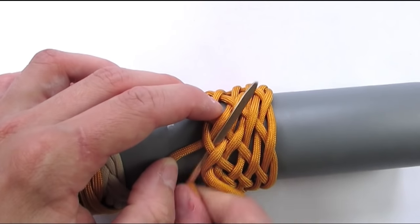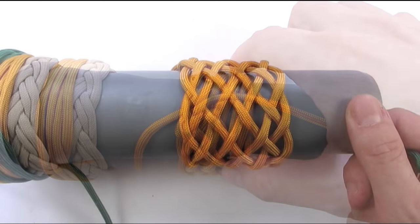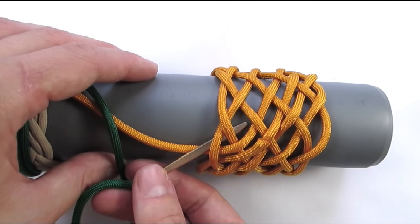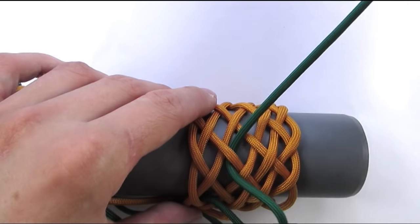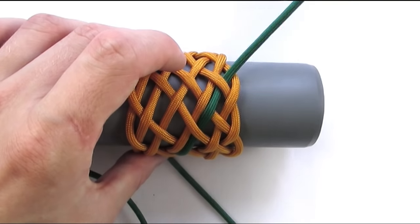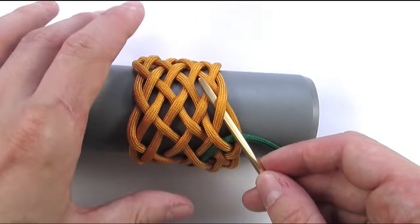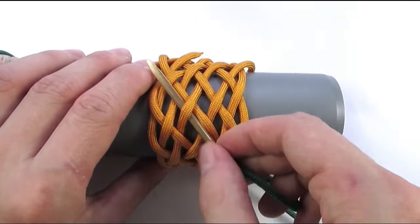We now place our working end next to the standing end. I'm going to work in some slack into the knot so it will be easier to work with. I have spread apart my knot and worked in some slack, and I have placed another cord onto the left side of the standing end. We're going to start our interweave with an under-2, then go over-under, over-under, and finally over-under. Since this is a pineapple interweave, we're not going to exit our knot at the bottom or top, and we always end our sequence with an under. We start with an under as well, going under-over-under-over-under-over-under-over-under-over-under.